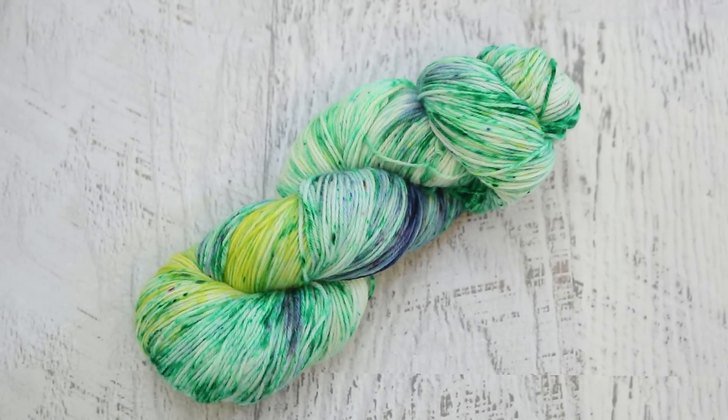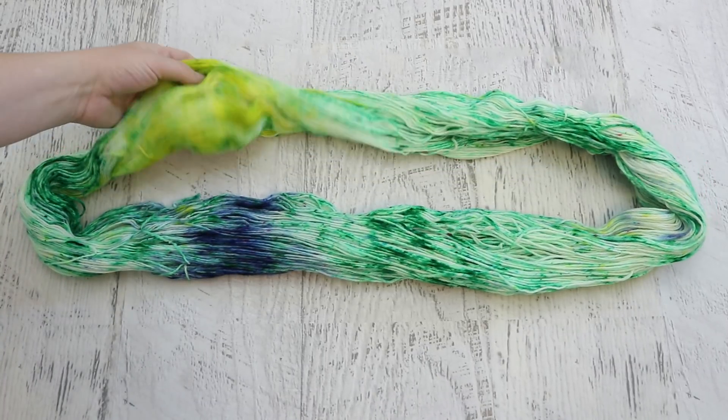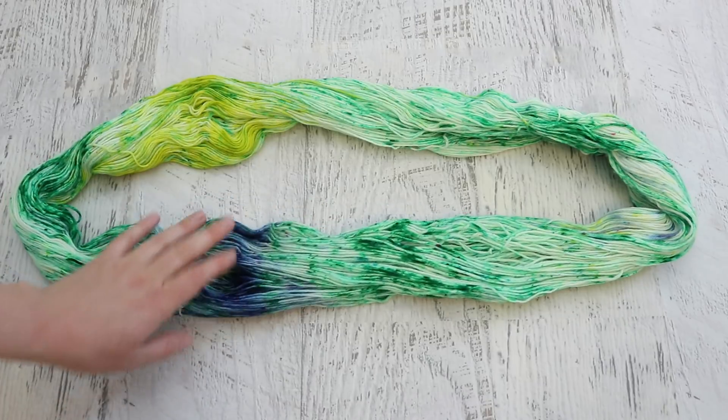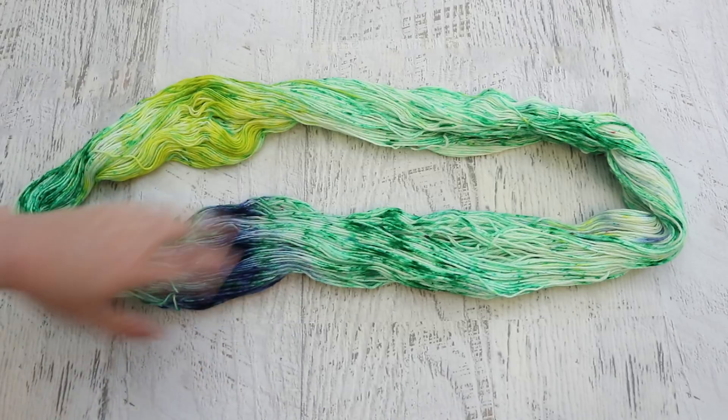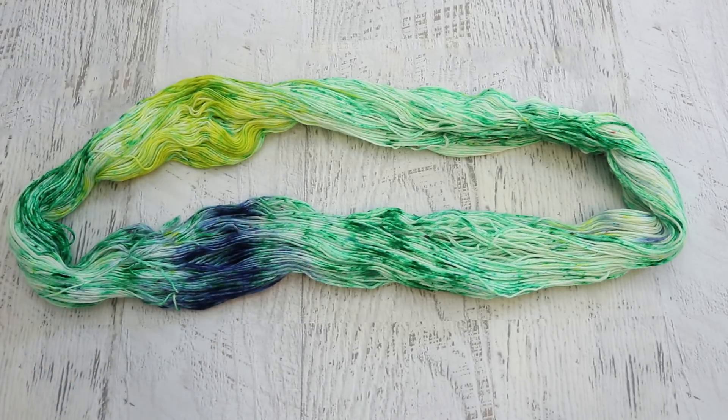Finally, I grabbed one more hank of Knitpick Stroll and really wanted to use this to help use up all of this leftover dye that we had around. I didn't want to put it back in the containers and we had some in the cups, so I thought it would be fun to play a little bit. In this skein I sort of focused the yellow in one area mostly and our Delphinium Blue in one area. You can still see some pink speckles. The blue spread a bit more than the pink. And then we have some of these green speckles throughout as I was just using up what was left and really trying to leave no dye behind.